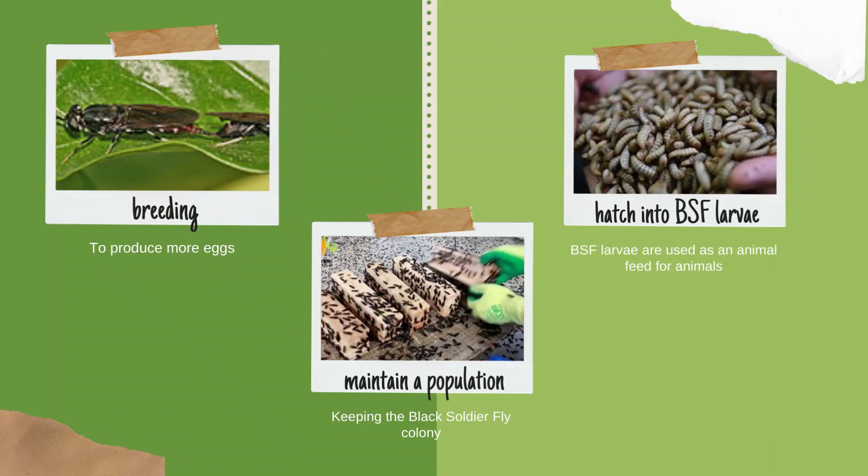Three uses of black soldier fly eggs are: first, used for breeding to produce more eggs; second, used to maintain a population of flies, keeping the black soldier fly colony; and lastly, used to hatch into BSF larvae which are used as animal feed.